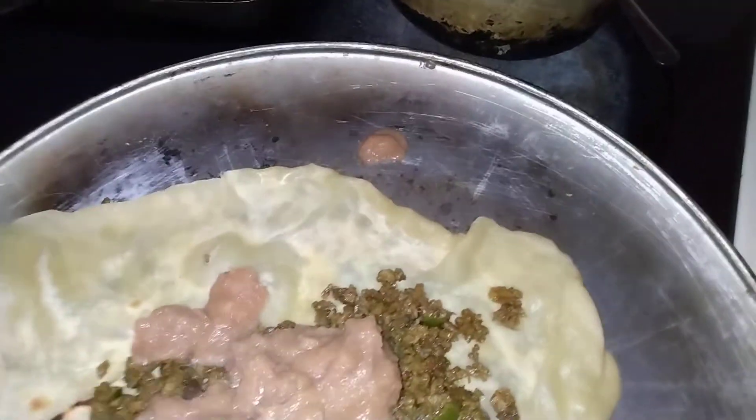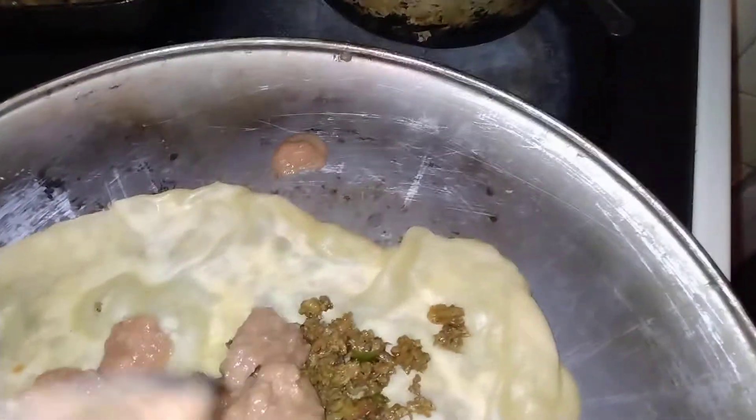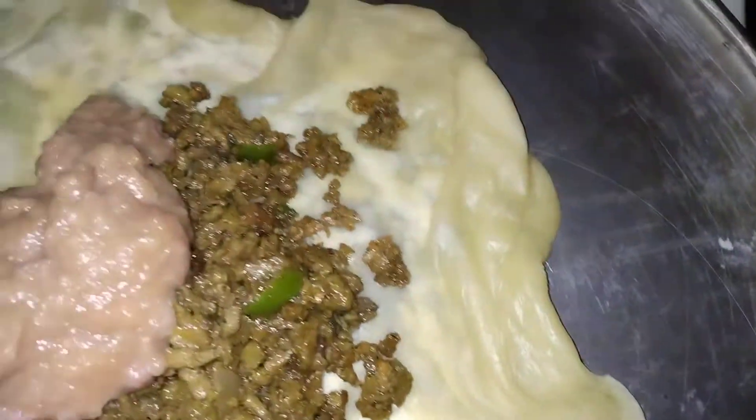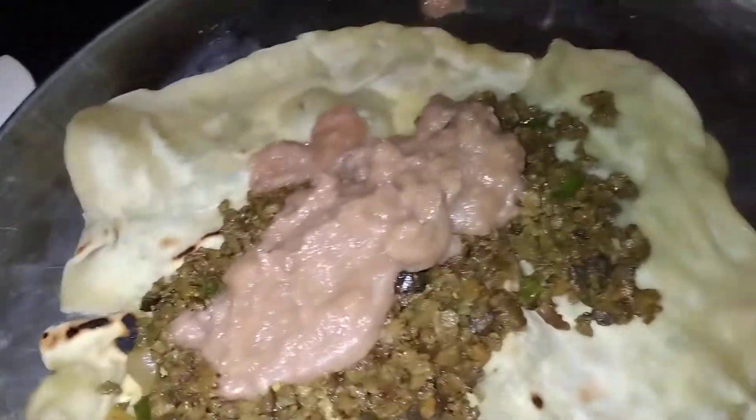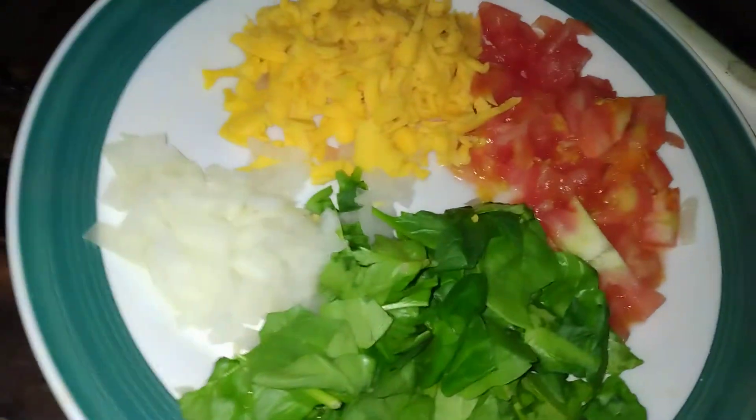I'm putting in some of these beans — I'm trying to do it like the Mexicans do. I watched a video on YouTube of them making burritos and said I'm about to make some of this. I actually made this meat yesterday — I had nachos with it — so this is the leftover, just rewarmed.